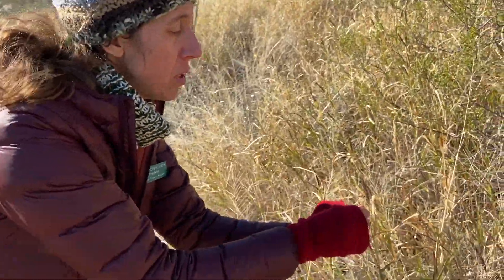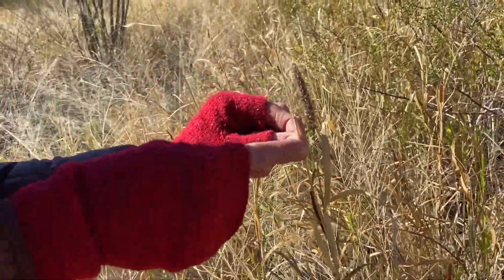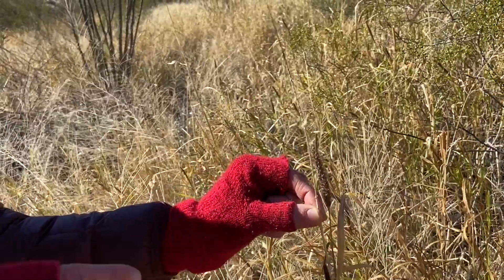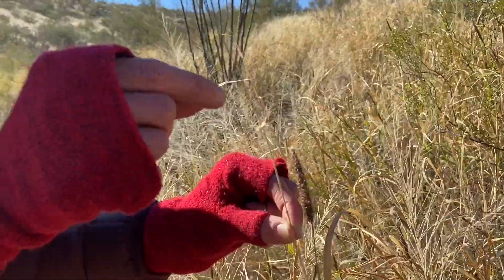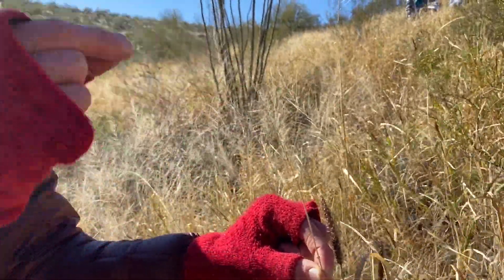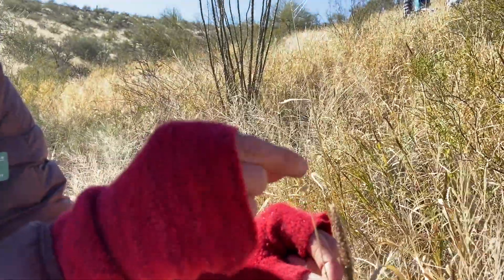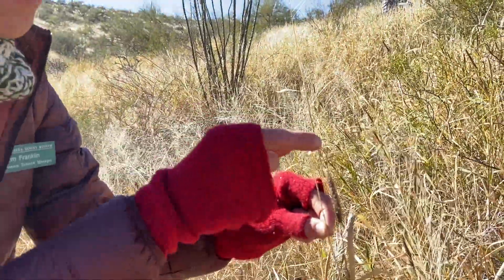This is an old stem. You see this green stem here — this one has now turned that characteristic yellow color that buffelgrass is most of the year. Here are a couple of seeds on that old stem, and this is where the seeds were attached. They've all dispersed at this point, and that's one of the best ways to identify buffelgrass — where the seeds have fallen off.